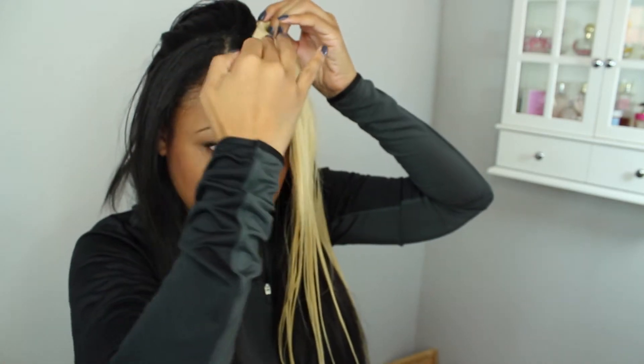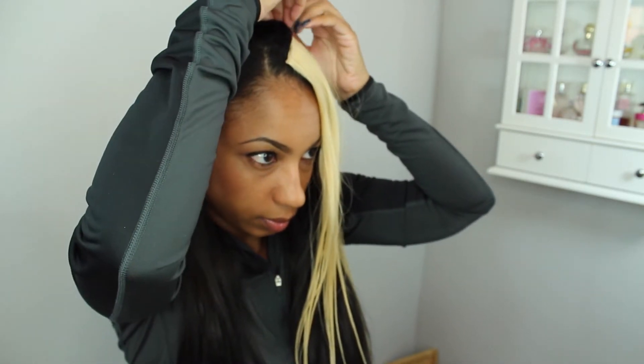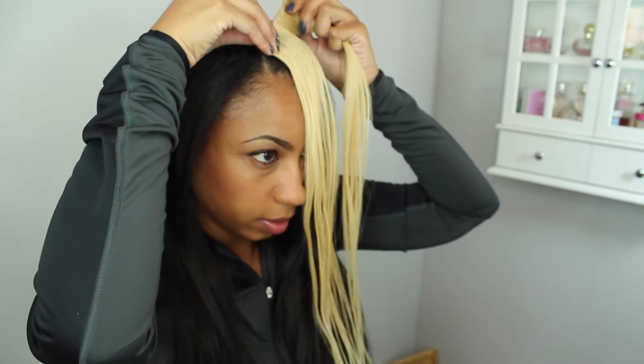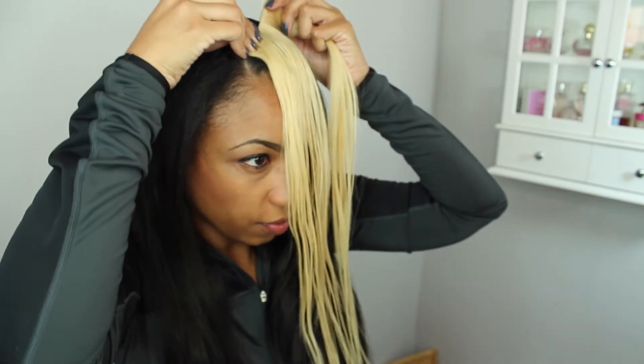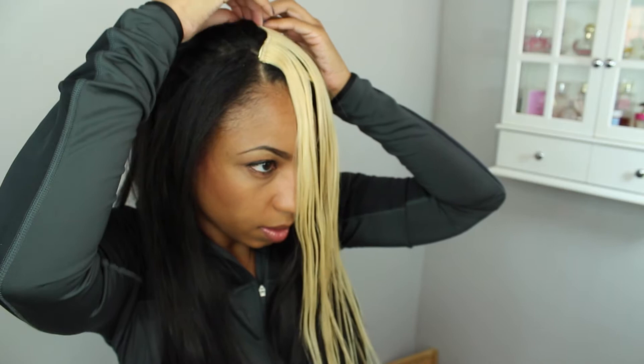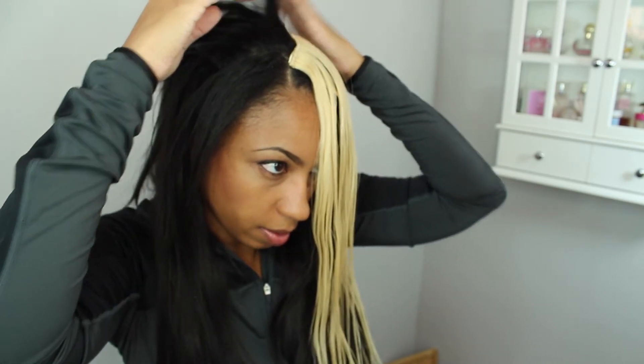For the blonde clips, I'm going to take the first one and put it on the left side — I'm going to put two on the left side. For the second clip on the left side, I'm going to face that one just a bit forward so that the weft isn't going straight up and down. Now that that is secure, I'm going to take the third clip and put that one facing forward so that it crosses over the other weft to kind of hide that other weft from showing.